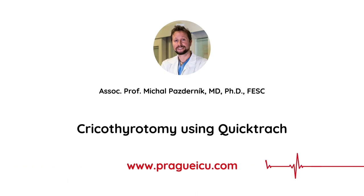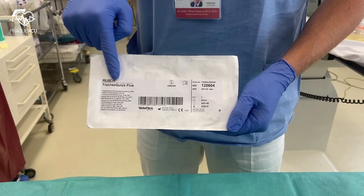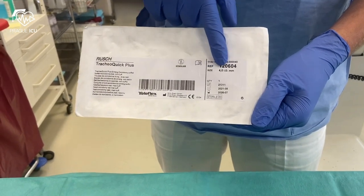Hi guys, I'm Mikhail from Prague ICU, and today I'm going to show you how to use the QuickTrack Cricothyrotomy Kit, which is an ideal emergency airway device that might be useful in scenarios when you cannot intubate or cannot ventilate or oxygenate. In our video we will use the TracheoQuick Plus Set size 4.